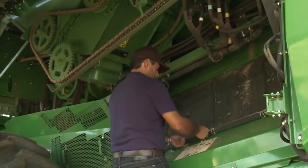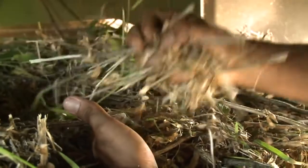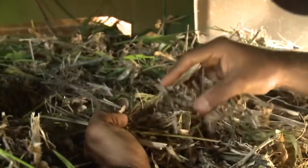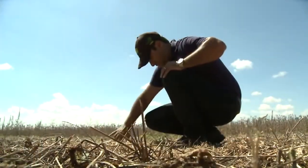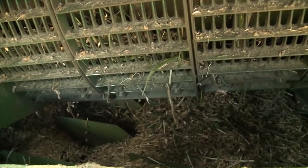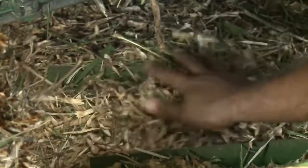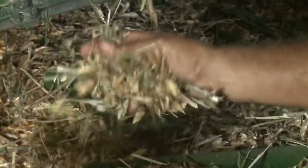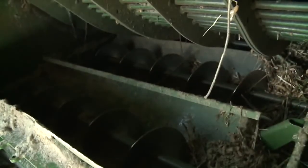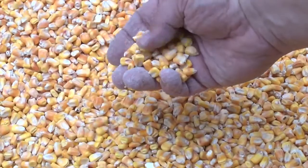Visually inspect the threshing and separation areas. Inspect material for excessive grain damage, kernels left on the cob, and grain loss. Look for uniform material distribution and free grain in the shoe area. Inspection should include the cleaning shoe, auger bed, return pan, fan system, tailings, and clean grain elevator.